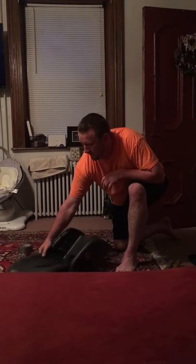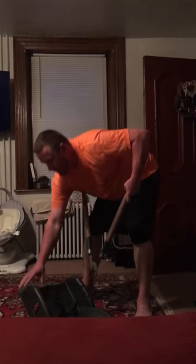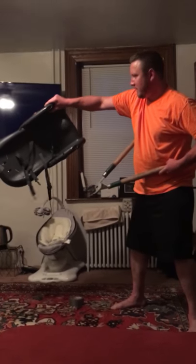Then you flip it like this. Take your bush trimmer and you open it a little bit and you stick it right in there.